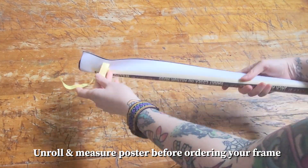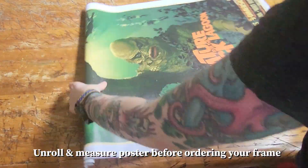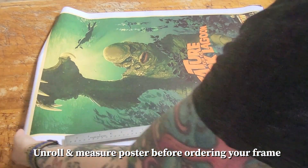Before ordering your frame, make sure you unroll and flatten your vinyl poster. Some vendors will include extra white space on the print, so you may need to trim your poster accordingly.